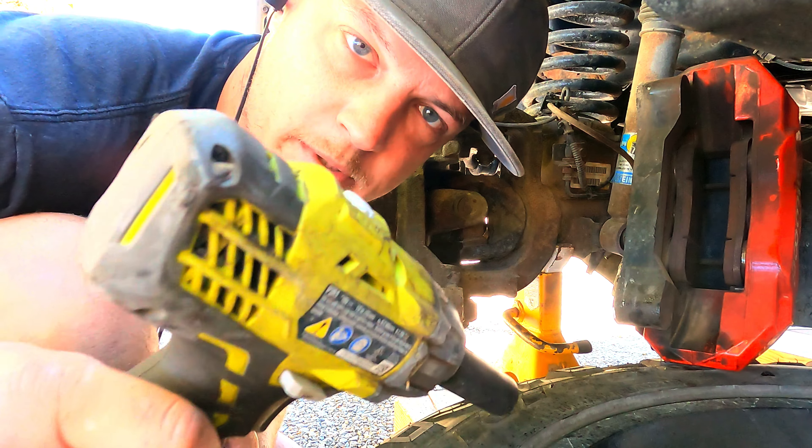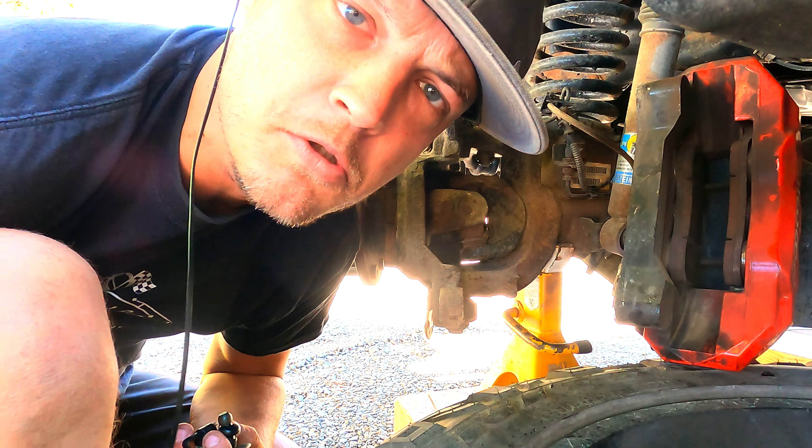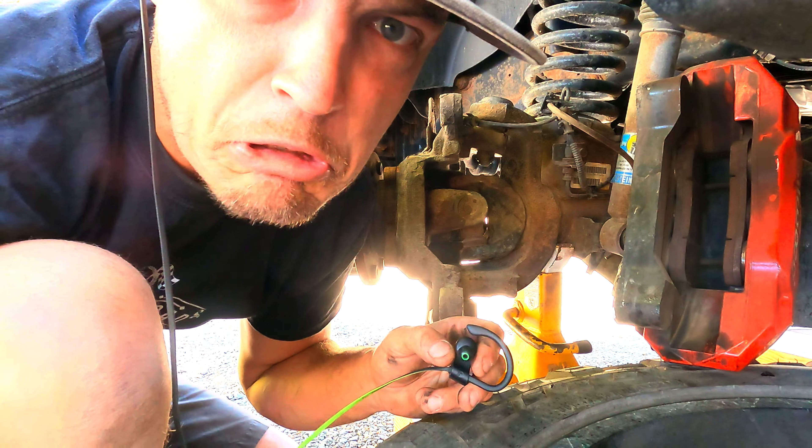People can try and talk trash about my cute little Ryobi gun, but it works good. It might not be a Milwaukee, but it gets the job done.